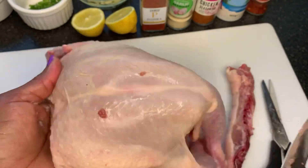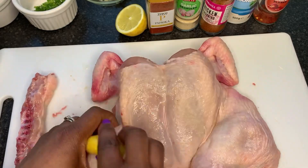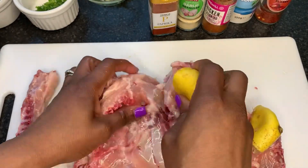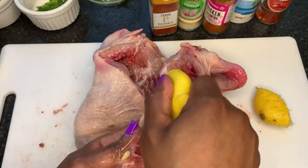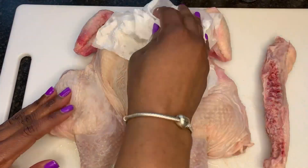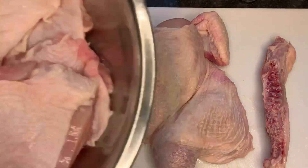Now I'm lemoning it down completely, rubbing the lemon to remove that slimy bit on the chicken. Everyone must have experienced this at some point when cooking chicken. You can use lime or vinegar as well — either of those work to remove it completely. Then I'm using cold water to wash it away, rinsing about three times until it's nice and clean, and pat drying it now to remove any excess moisture.